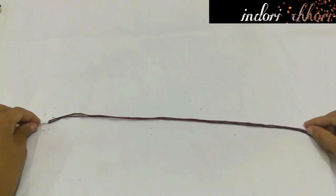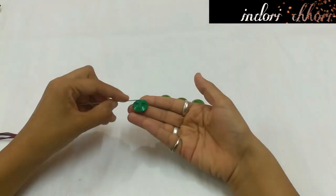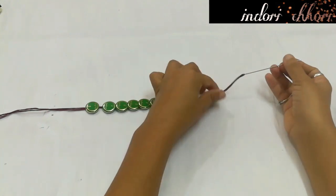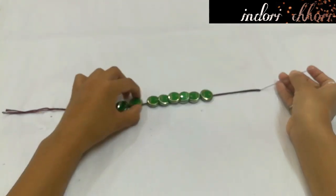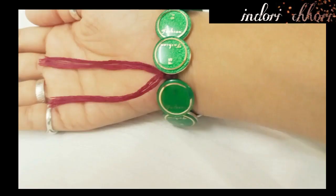For band number 5, I will use maroon colored embroidery thread. I have cut it 1 meter and doubled it. I have designer buttons — I am going to pass all the buttons one by one. I used 7 buttons here and then 10 buttons after that to cover the hand. After threading all the buttons, we cut and secure the ends, and our friendship band number 5 is ready.